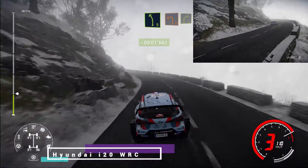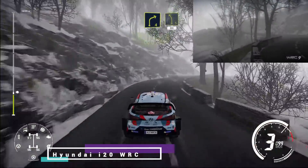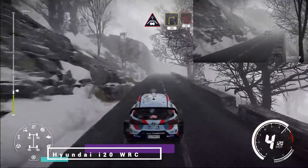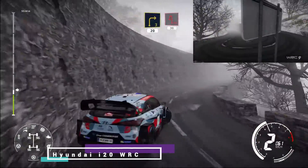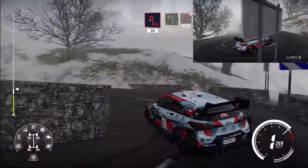And left 2 short, and right 4, into left 5 short 80. Caution crest into right 3, 20, acute hairpin left 30. Left 3 keep, into acute hairpin right, don't cut 30.